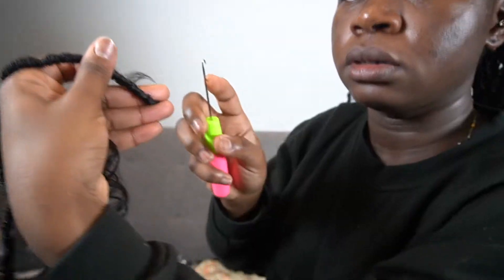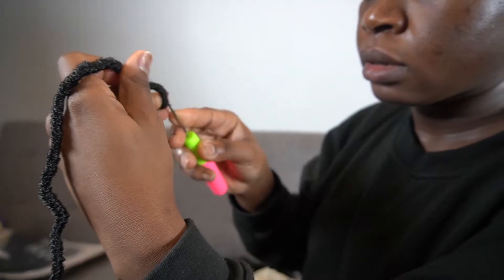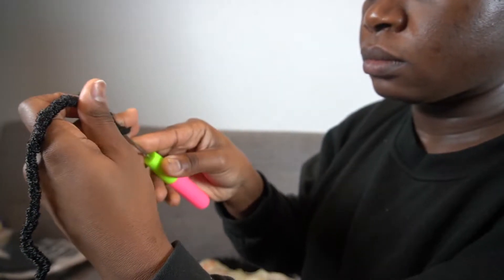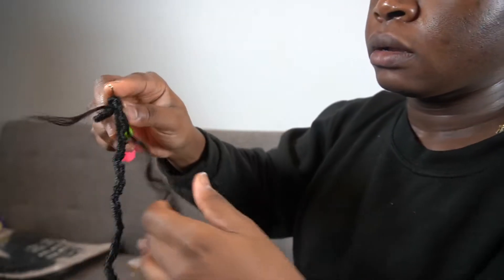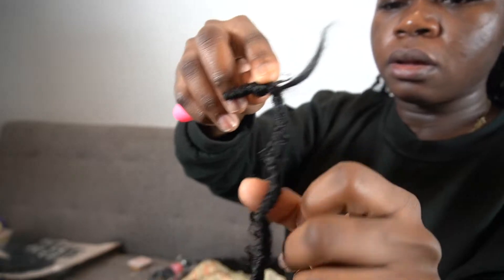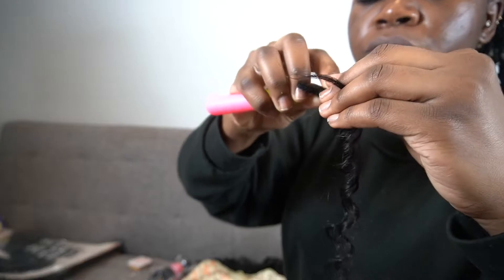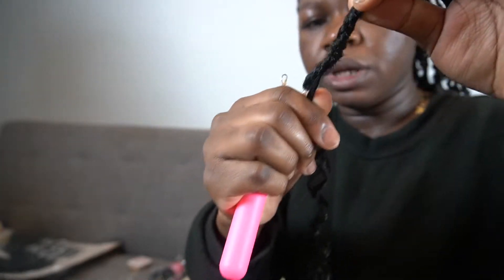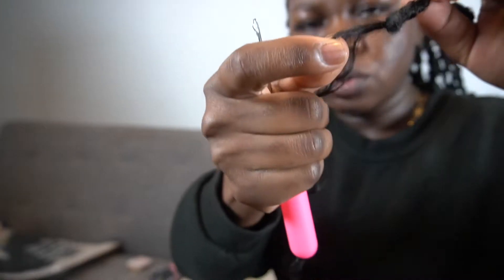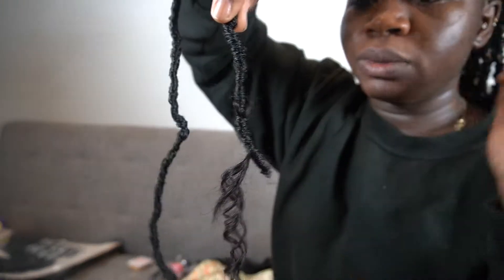I pull it through, and then I want to make sure I'm showing this right. I insert the crochet latch right through the lock here. Then I grab both ends — both the shorter end and the longer end — and I pull it through. So now, even when I pull, it's secure. The shorter piece still comes out at the end, and this is basically what it looks like. Then I'm just going to wrap all the way to the bottom.